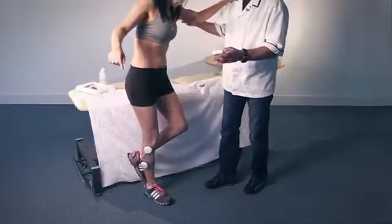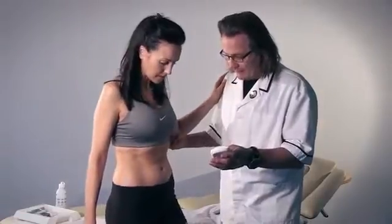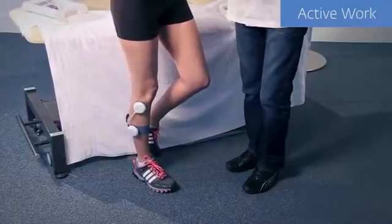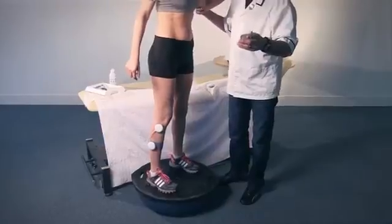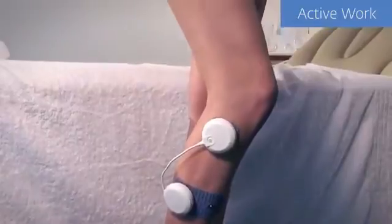Reduced balance is a common finding post-ankle trauma. By combining the Wireless Professional with traditional corrective exercises, the outcomes can be greatly enhanced. The increased proprioceptive awareness very quickly allows even more challenging balance demands to be achieved.